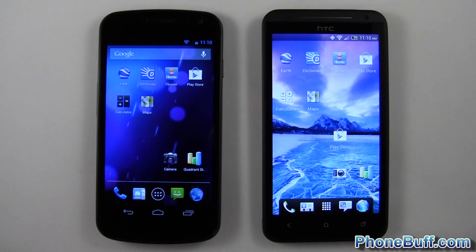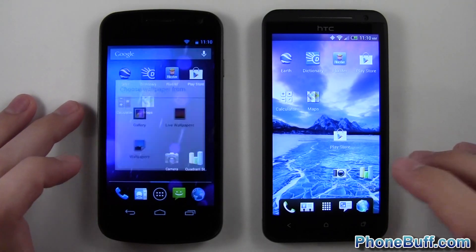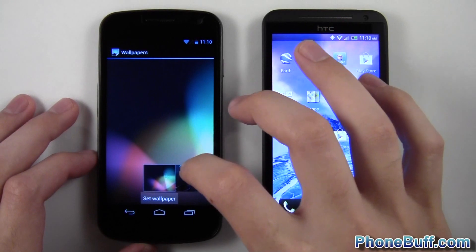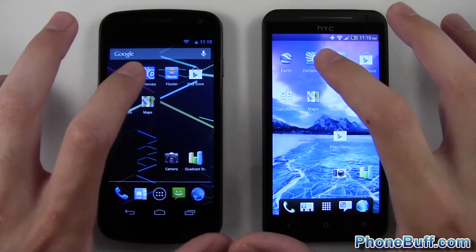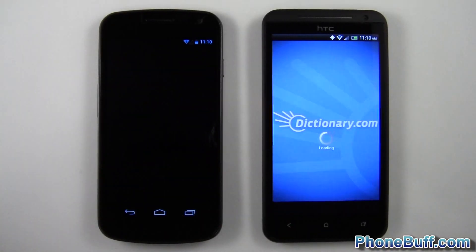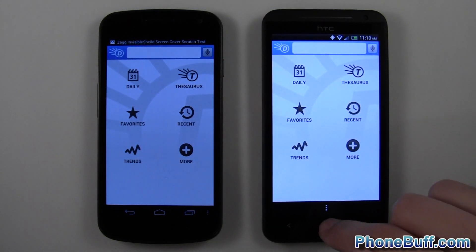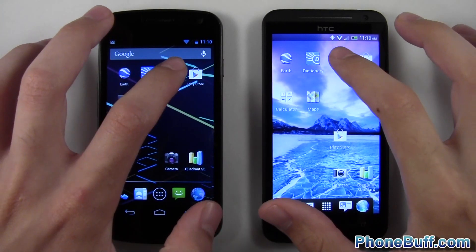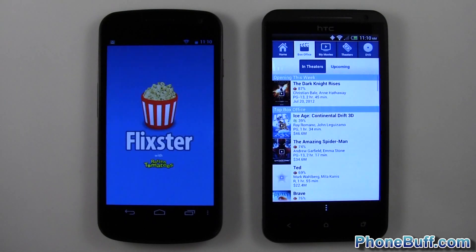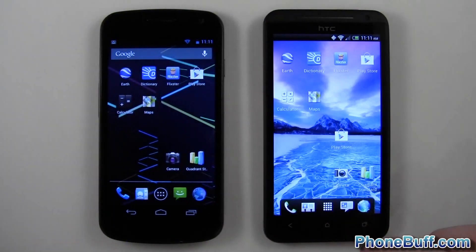We'll hit home without closing out the apps since both are running Android. I should turn off this live wallpaper — didn't even notice that. Next up is Dictionary: one, two, three — it loaded a little faster on the HC1X, though I got a pop-up. Let's go to Flixster for a clearer result — definitely faster on the HC1X here.